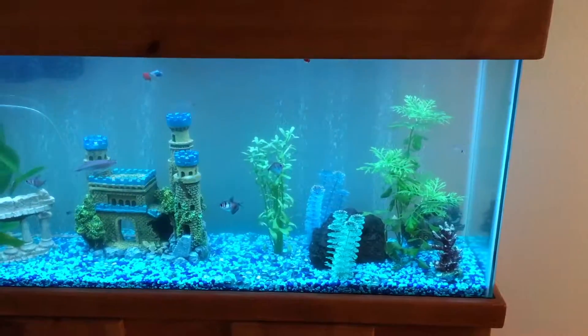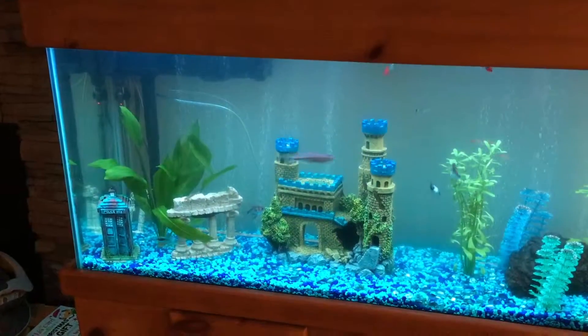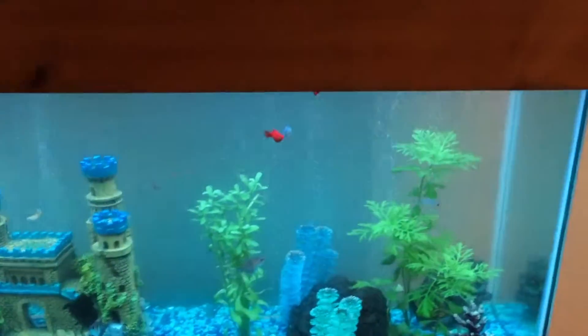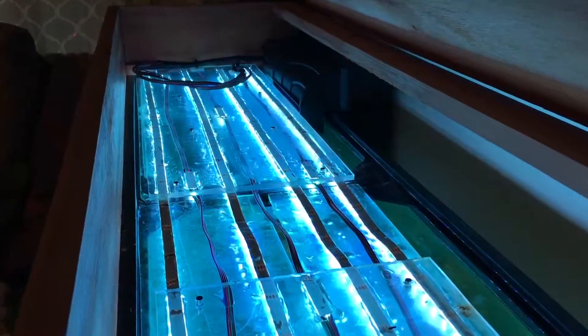Here's my fish tank. My fish — this is RGB lights lighting it up. I'll open up the lid here. Here's my three strips lighting it up.